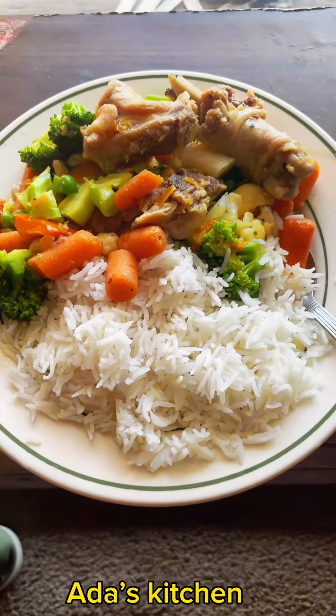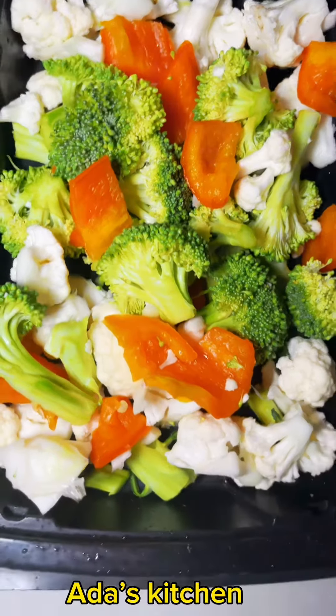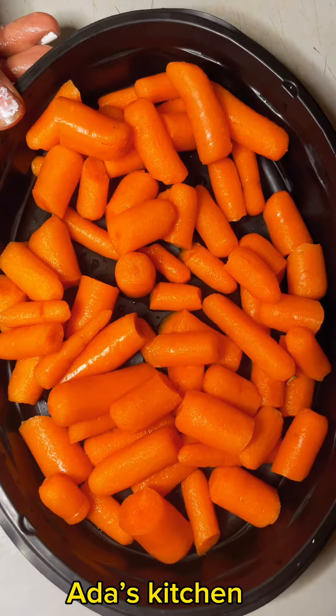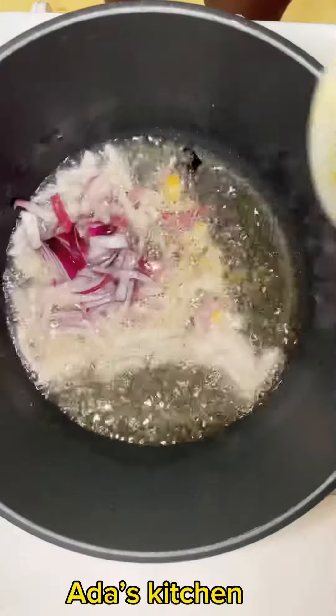We'll be making vegetable stir fry today. I have already washed and prepped broccoli, cauliflower, and bell peppers. I also have already washed and cut baby carrots. In a pot, I add in some vegetable oil, I go in with my onion, and I go in with Italian seasoning.